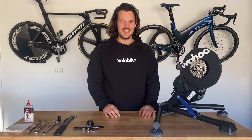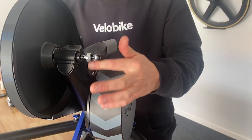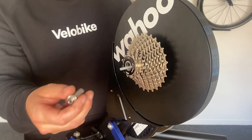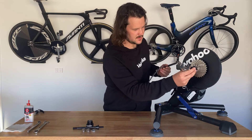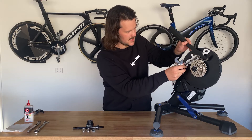All right, let's get into it. The first thing we're going to need to do is remove the quick release skewer and the axle ends from each side of the trainer. We'll be using a cassette removal tool and a chain whip.